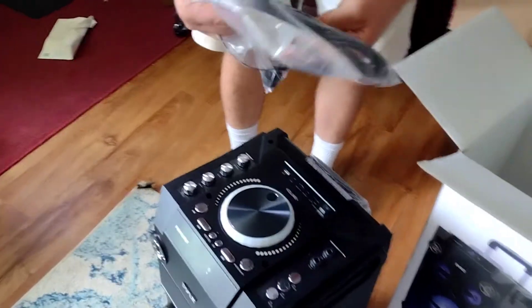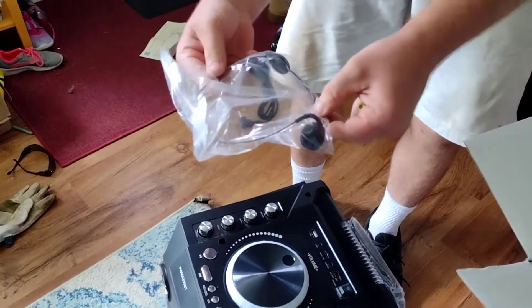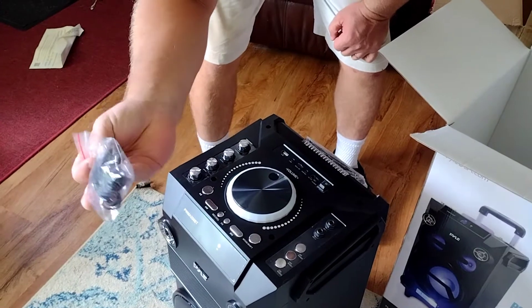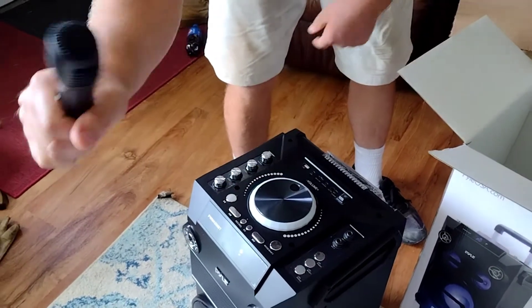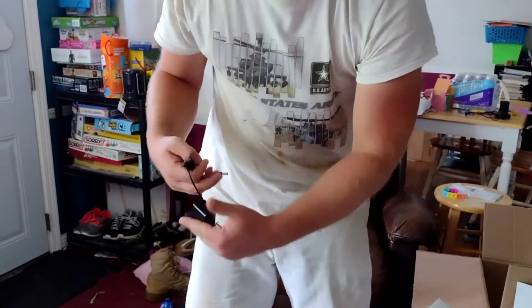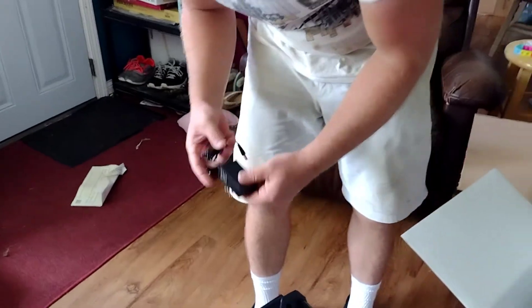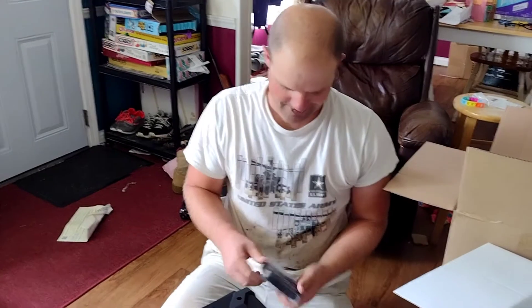We've got a mic cord. This looks like some kind of cool DJ headset. Another microphone-looking thing — like a hold-it-like-you're-a-pop-star microphone. Power supply. Now this is an AC to DC adapter. This thing actually runs on 12 volts. You know what that means? We're going to run it right off of our solar battery bank. That's cool — we lose power at a party.